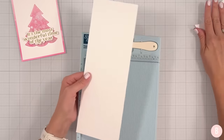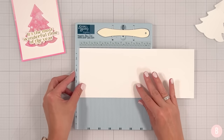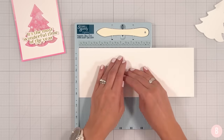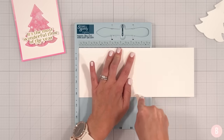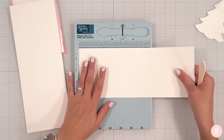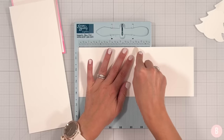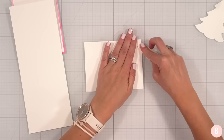So let's do our card base. I have my score buddy here. I also have 110 pound card stock, and this is going to be trimmed down to 11 by four and a quarter. Really quickly I will score at five and a half. And because I know we're going to do a bonus card, let's do one more. Work smart, not hard — we already have the tool out. Both of these will be a top folding A2 card. And now we'll be ready to go.